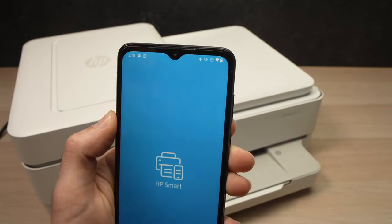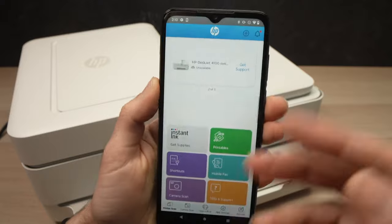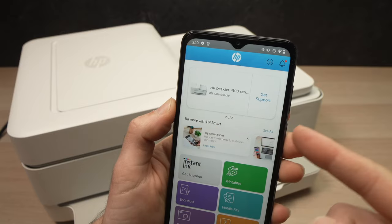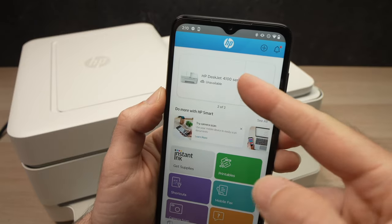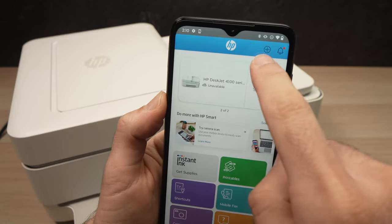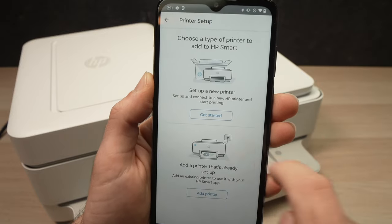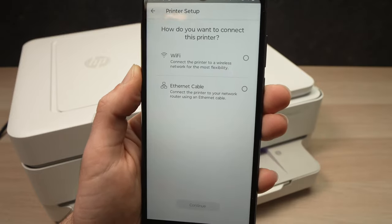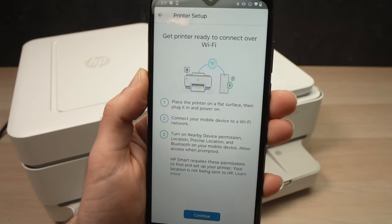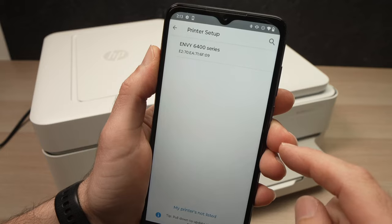Once the app is downloaded, just launch it. This is the main menu of the app. I have already connected a printer in the past, but if you haven't, you'll see an 'Add Printer' button. If you don't see it, just click on the plus symbol on the top right corner and then tap 'Get Started.'